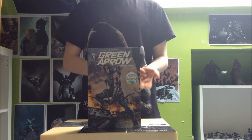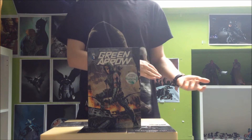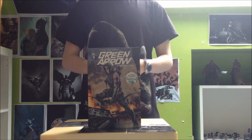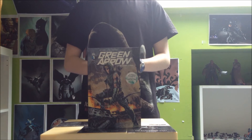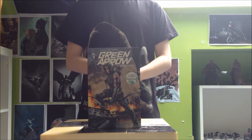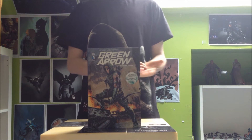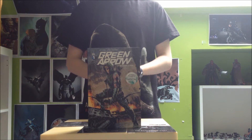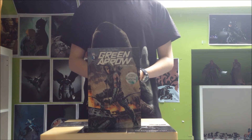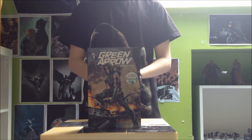Au niveau du scénario, Jeff Lemire nous propose quelque chose d'extrêmement bon sur ce tome, très bien rythmé du début à la fin. On ne s'ennuie pas — à chaque nouveau chapitre on a envie d'avoir la suite, avec son lot de révélations au fur et à mesure. Dans ce tome de Green Arrow, on va en apprendre beaucoup sur le passé du père d'Oliver Queen. Il y a plusieurs fois où j'ai vraiment été sur le cul avec certaines révélations — j'ai adoré le scénario, il est vraiment très bon.